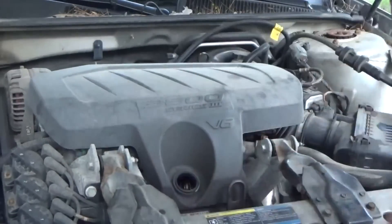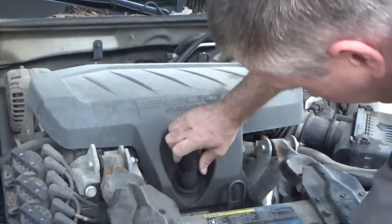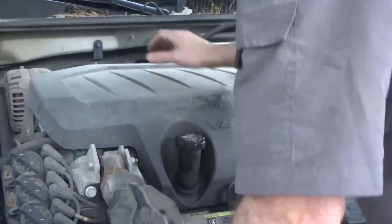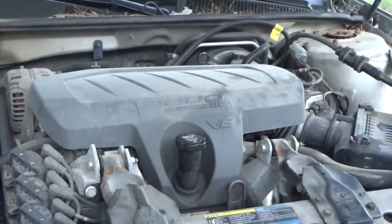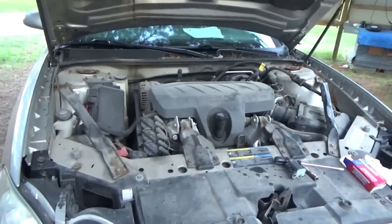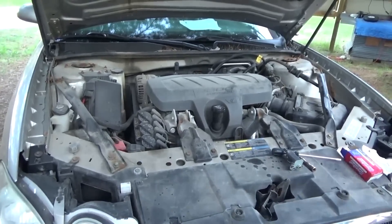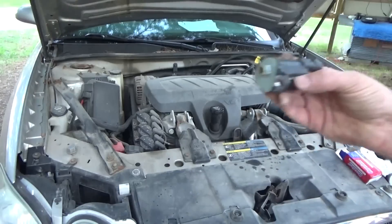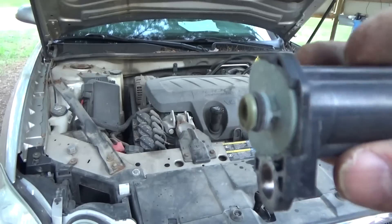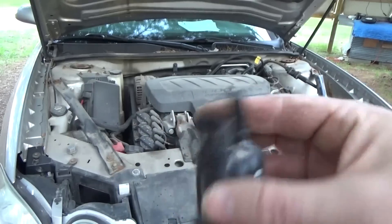I'm just shocked how easy that went. I'm amazed — honestly, I've never had stuff go that smooth on a newer car. Look at that — that's it. I love it. This job is done! Now I get to find out if the car runs more efficiently on our trip to work tomorrow. Based on the appearance of those parts I replaced, I'd say there is definitely room for improvement.